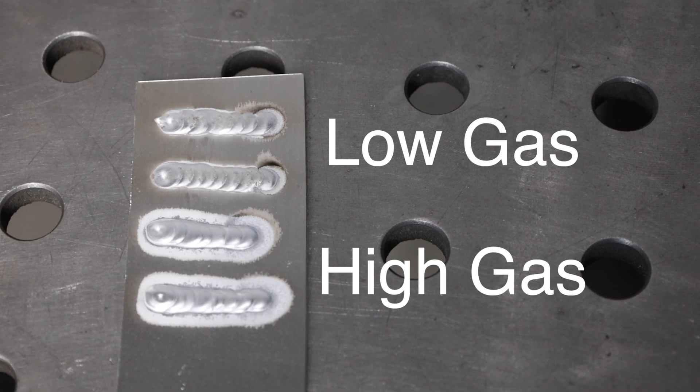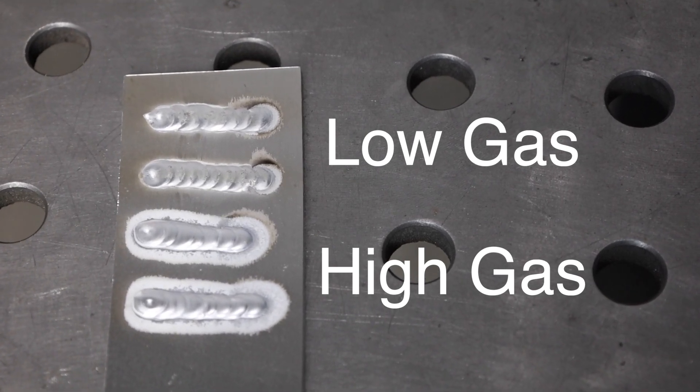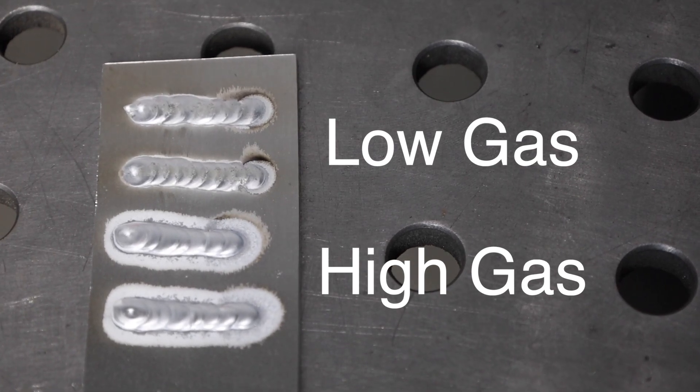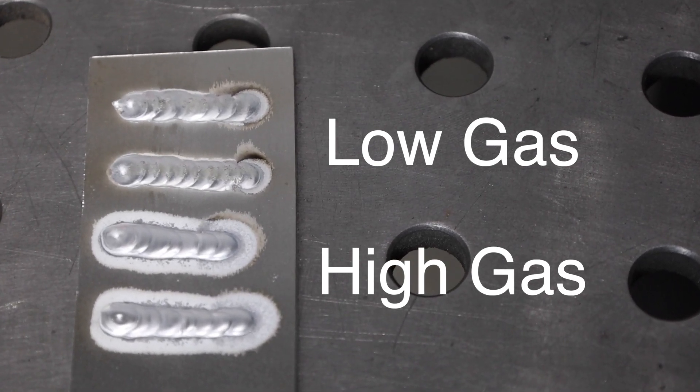On the other hand, the bottom two welds where I had the gas flow cranked up are etched out way further than needed. While I did get a pretty clean weld — definitely better than the two with too little gas — it's certainly not ideal and is a little bit harder to control while you're welding.